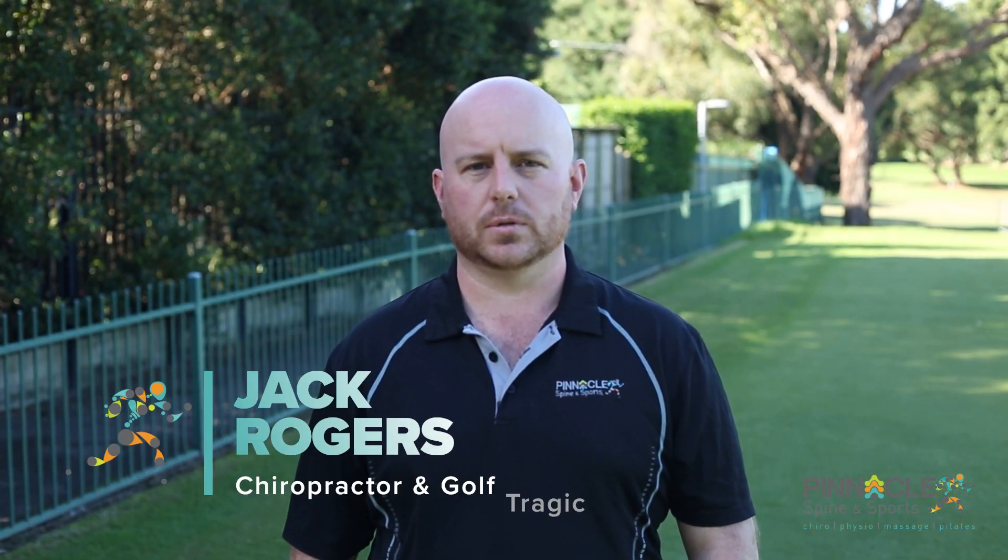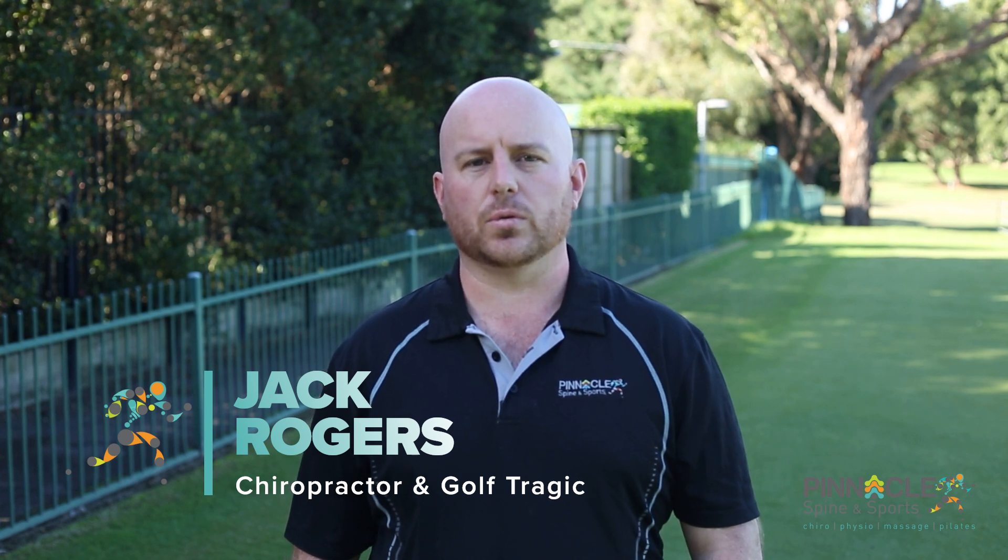Hi everybody, my name's Jack, one of the practitioners at Pinnacle Spine and Sports.